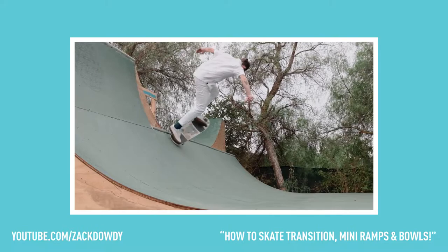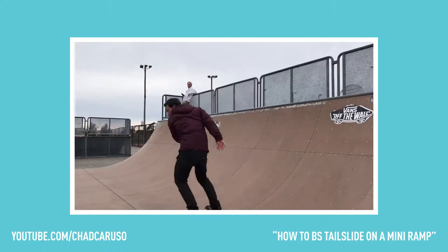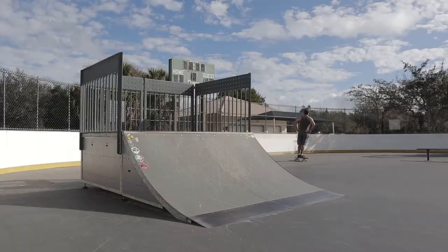I managed to get a few back tails. They were not nearly as slid as I would like — not like the examples I mentioned earlier, like Zach Dowdy or Chad Caruso. But I'm going to keep working on them. I'm going to try a few more right now before I have to go to work. Let's just see where the session goes.